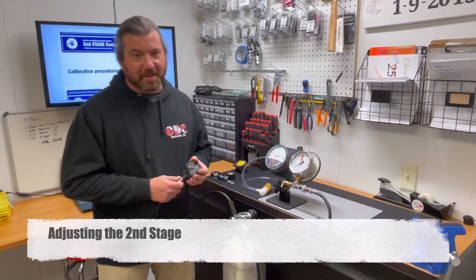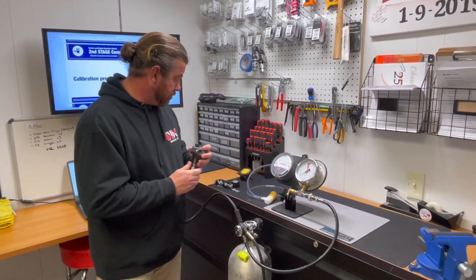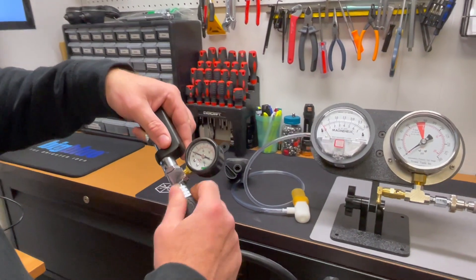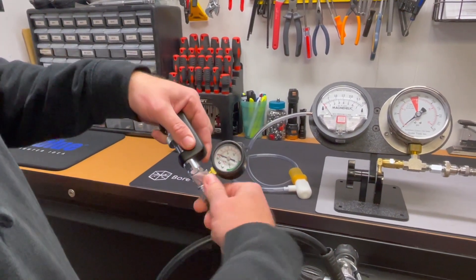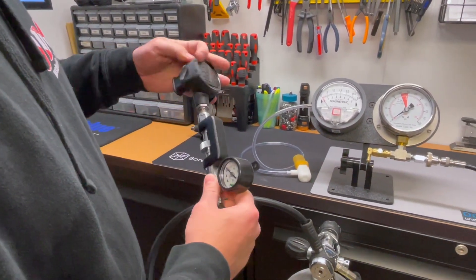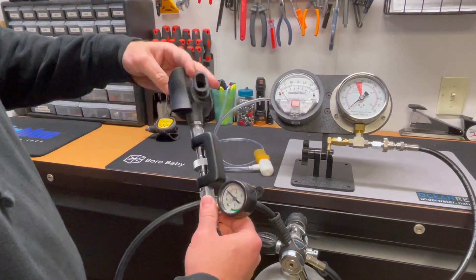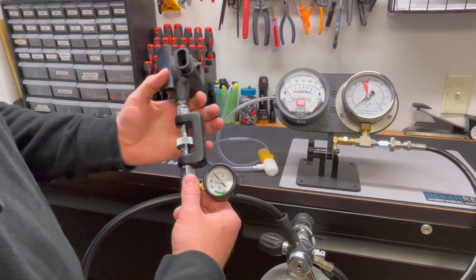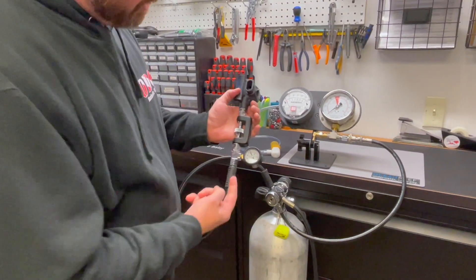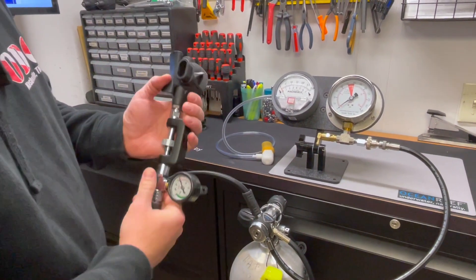Now we're going to talk about adjusting the second stage regulator. We'll go ahead and start by disconnecting it, then we're going to add in the inline adjustment tool. You'll notice the inline adjustment tool also has a gauge on it and what we're looking for is roughly about 10 bar. With some models you don't want to screw this all the way in because if you do and you make your adjustments you won't be able to pull the teeth back enough. What we're doing is running air pressure through here and also grabbing the adjustable orifice and rotating it so it seats properly against the valve.